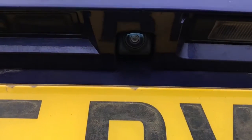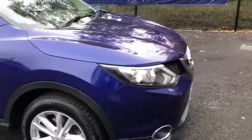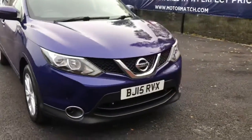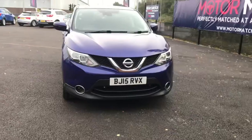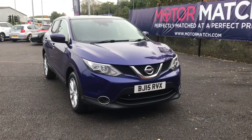You've also got a reversing camera on this vehicle, which is extra handy for when you're parking up. If you are interested in this beautiful Nissan Qashqai, please get in touch with us — send us an email or give us a phone call and we'll be happy to assist you further. Thank you very much for watching.